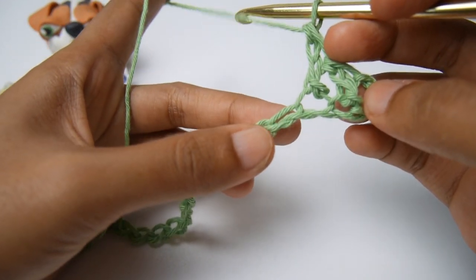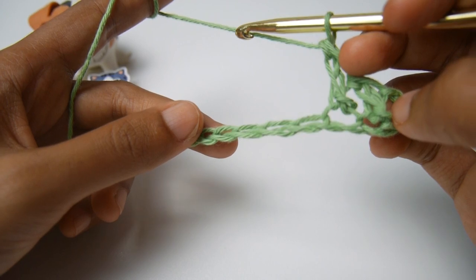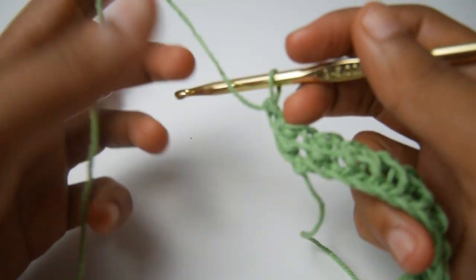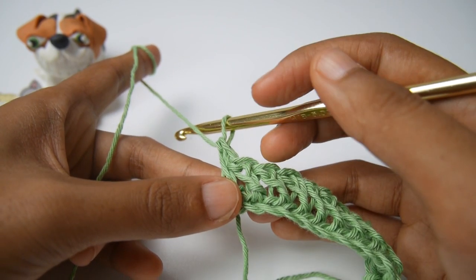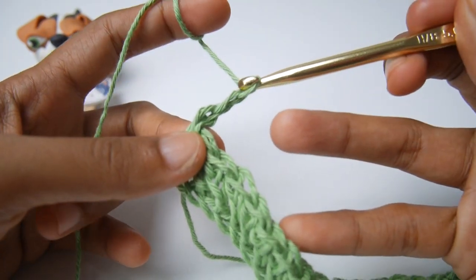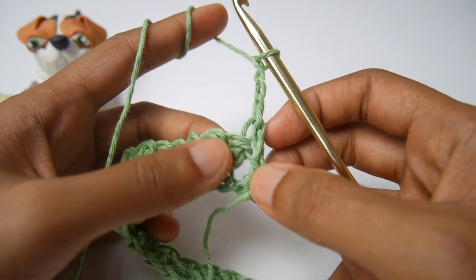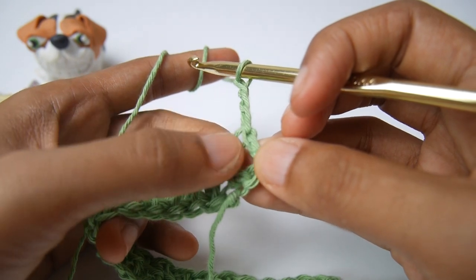We will keep continuing doing herringbone double crochet until the end of the row. I will go off the camera and meet you at the end. Now I am at the end of row one of the herringbone double crochet stitch. In the last chain I made a herringbone double crochet stitch. And then we will chain three — one, two, three. Turn your work. And then we will make a herringbone double crochet stitch in this stitch here.